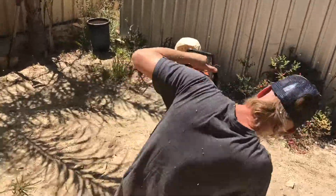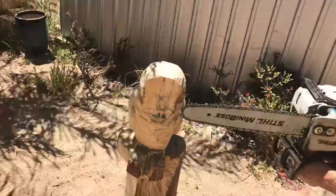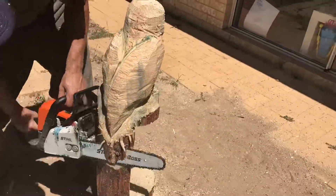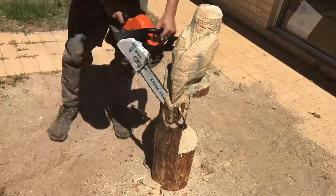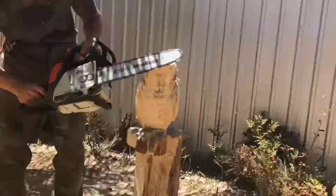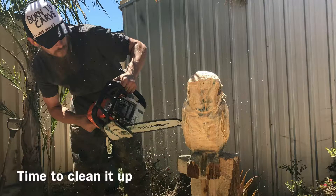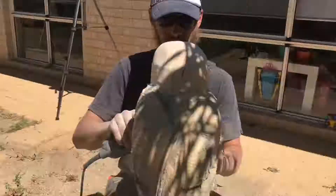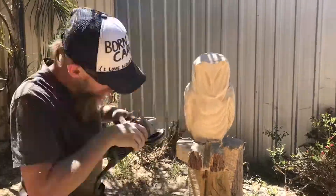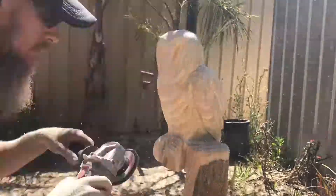So it took about 15 to 20 minutes to shape this much of the owl with the chainsaw, which is quite amazing — it happened incredibly quickly. But the longer part of making these kinds of things is the details — sanding it back, making it smooth. You could leave it as is, but they look a lot nicer sanded up. It took maybe another 20 to 30 minutes to sand the whole owl back, which included shaping the feet, shaping the post that it rests on, and the feathers.